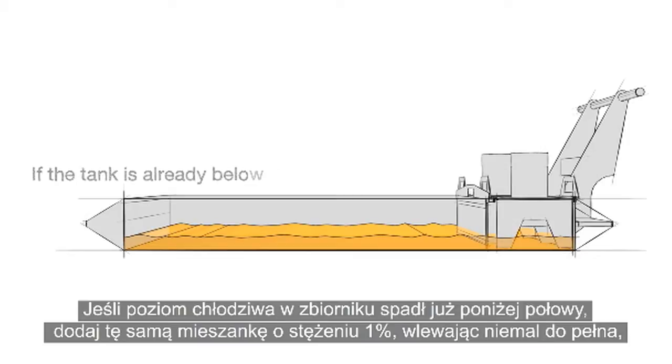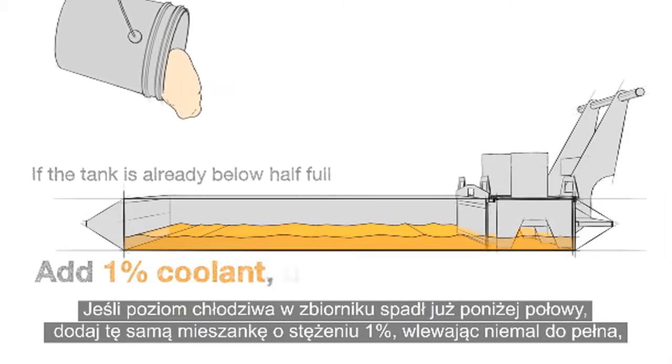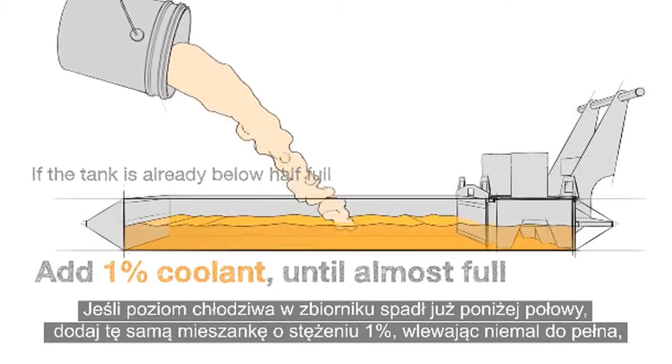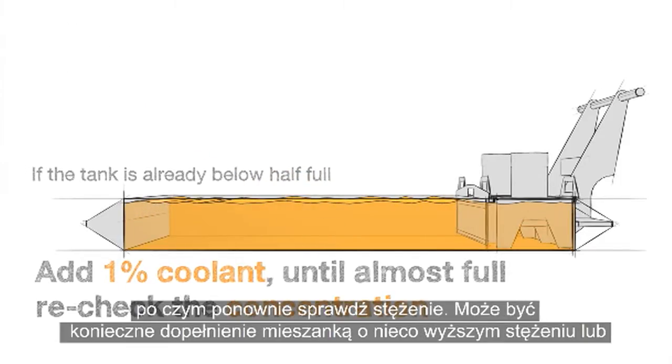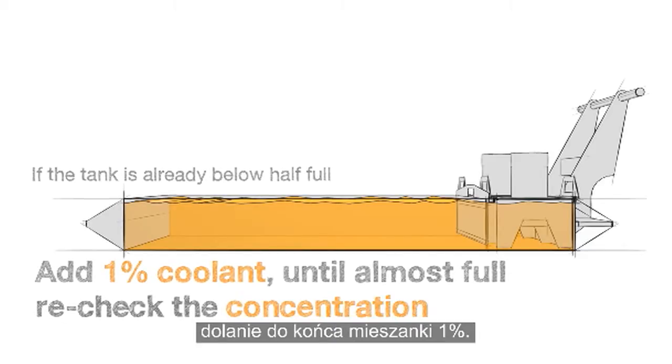If the tank is already below half full, add the same 1% coolant until almost full, and then recheck your concentration. You may need to top off with a richer mixture, or just finish up with a 1%.